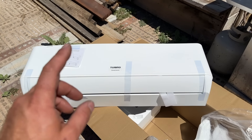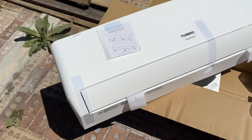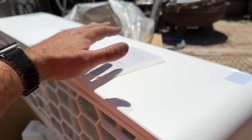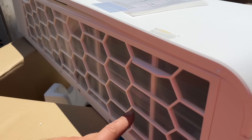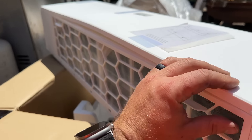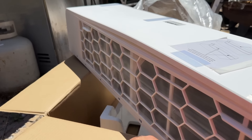Here's our inside unit — this is the Turbo Greenland unit. One thing I like about this system right out of the gate is that to take out the screen and clean it, it's all right here on the top. On a lot of other models you have to open it and remove two screens, whereas this one is just one screen — you pop it out, rinse it, pop it back in, and you're golden.